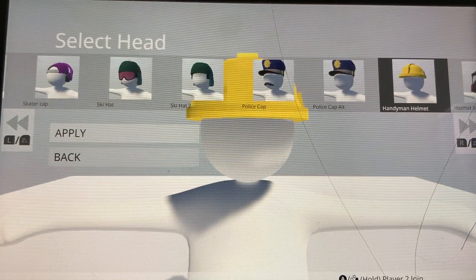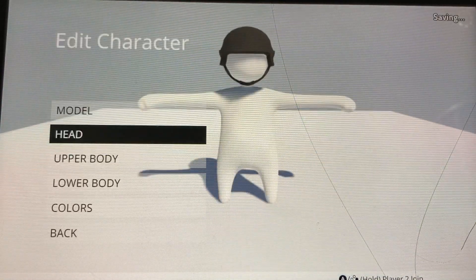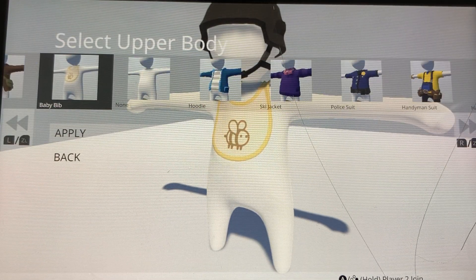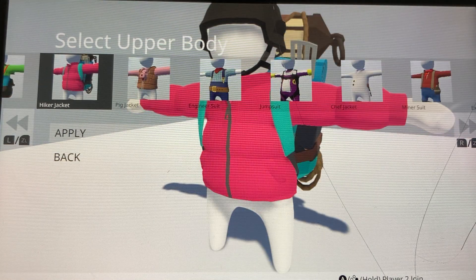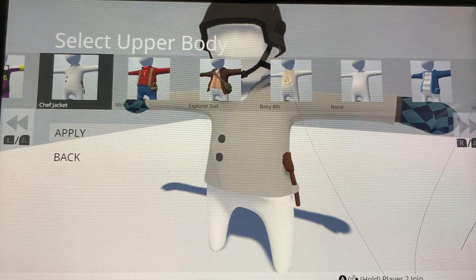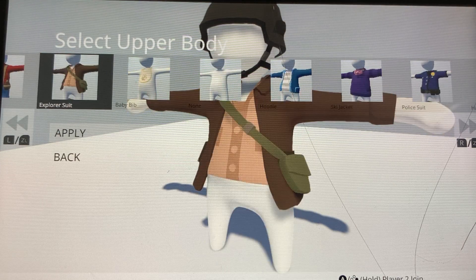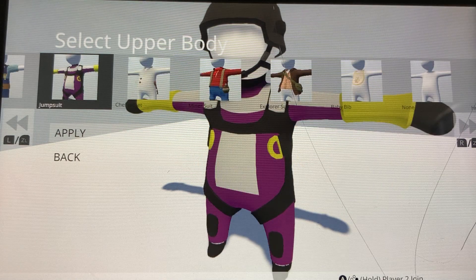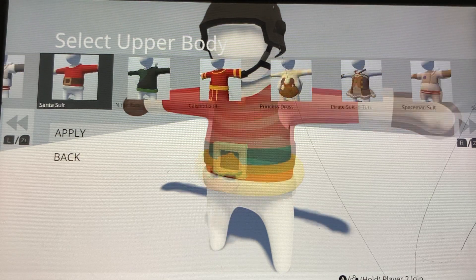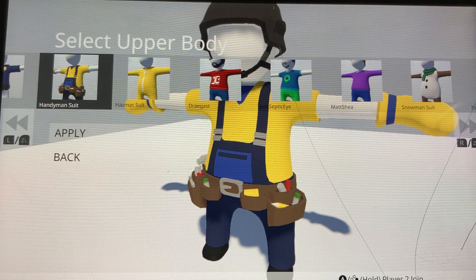I know there's a helmet somewhere — oh yeah, there you go, that kind of looks like it. Then let's go to the upper body, let's see. I saw this other good one, I'll just go with this guy.